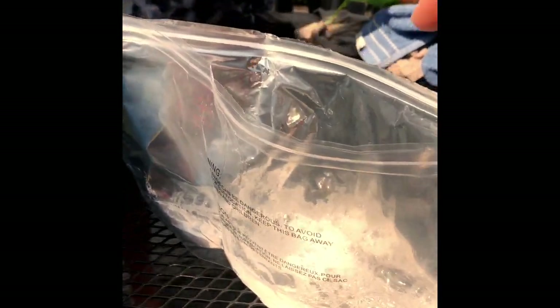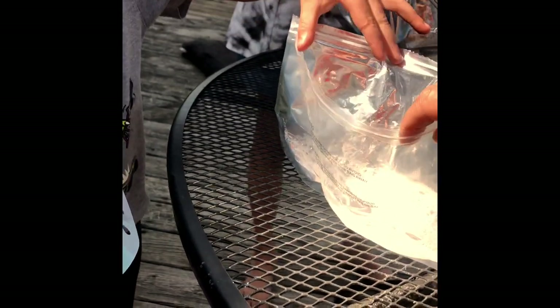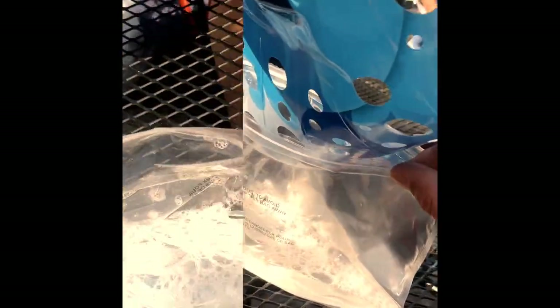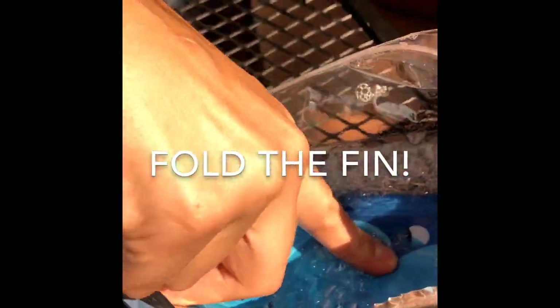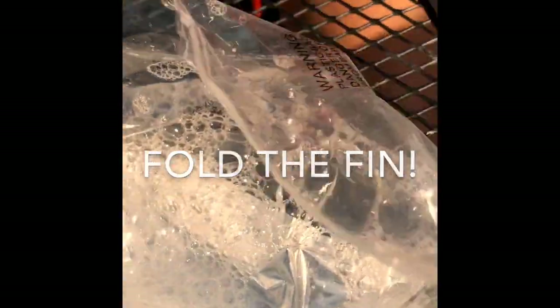Put all the bubbles in here, all the mixture, and then you've got to dip your fin in. Dip your fin in. It won't fit. Yeah, it won't. There's your flipper.